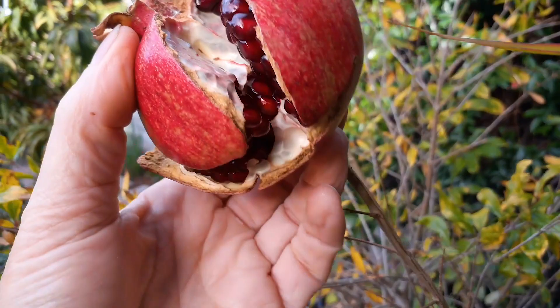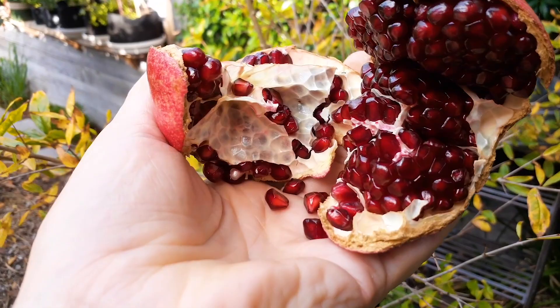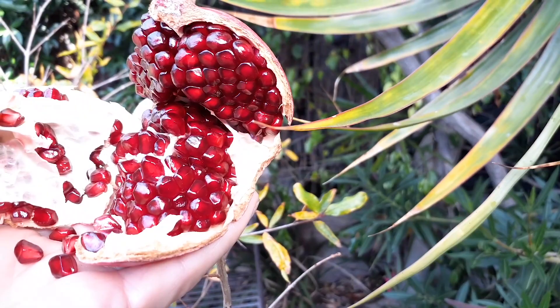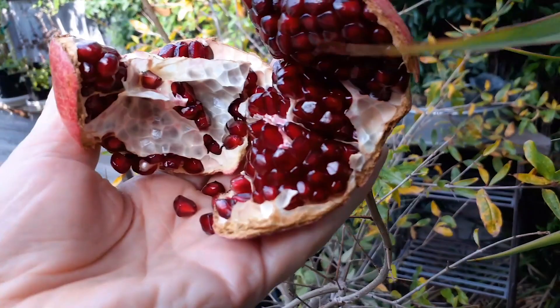I'm going to go ahead and break this off — watch this — oh, it's just breaking open! It's my first season growing these and this is just in a container. Growing it in a 15-gallon container and already getting these beautiful fruits right here.